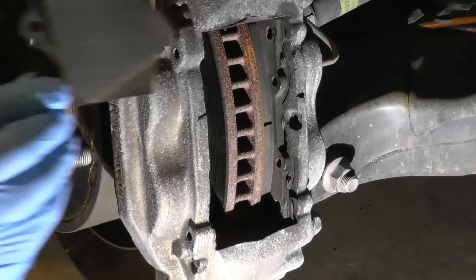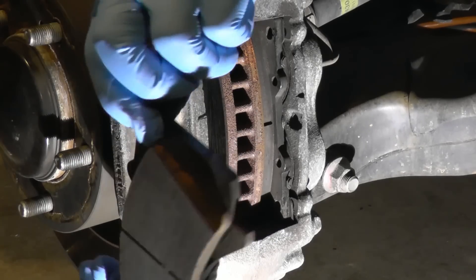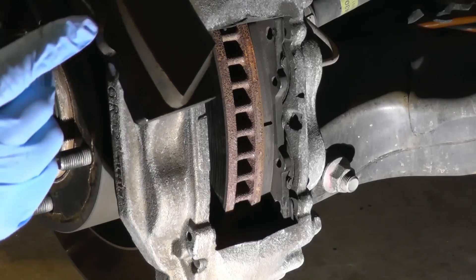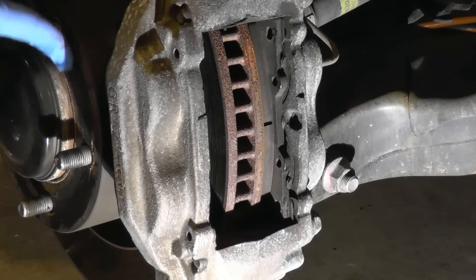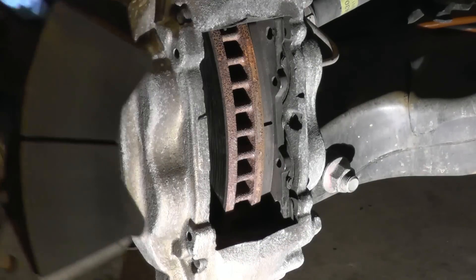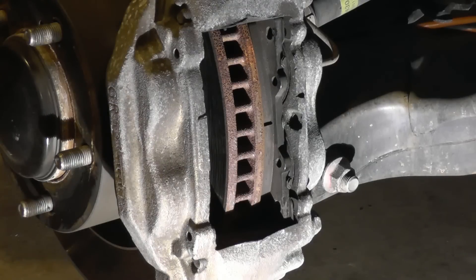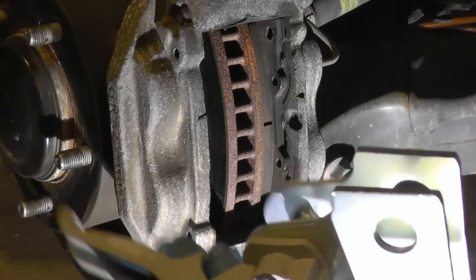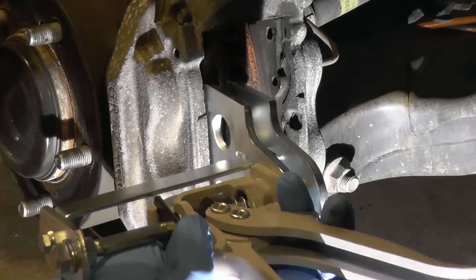The brake pad is very much brand new — you can see it has full thickness — but I'm not gonna replace them. What I'm gonna do is service them. I'm gonna look at them, make sure they're not damaged. Then I'm gonna wipe off excess grease. I'm gonna use this quad piston tool by Matco, purchased online — it's for preventive maintenance.